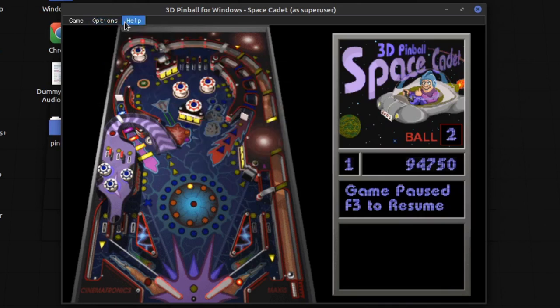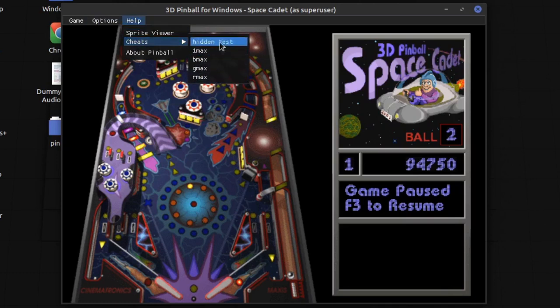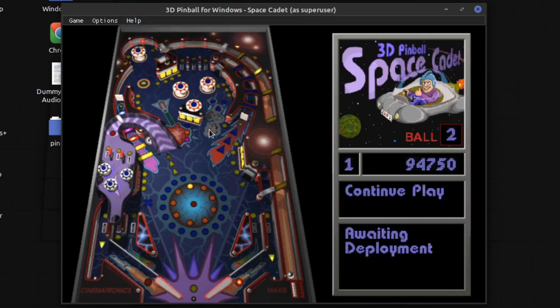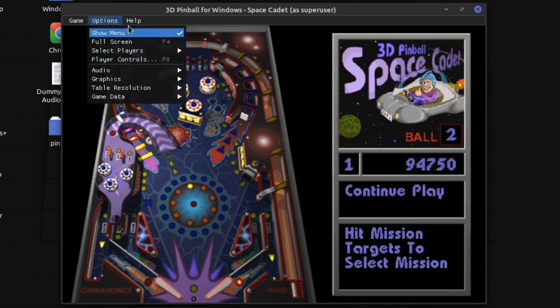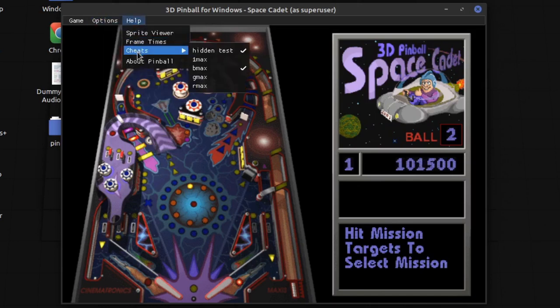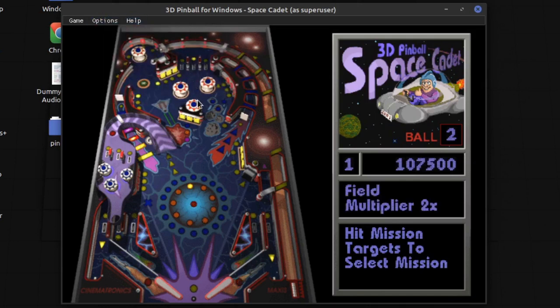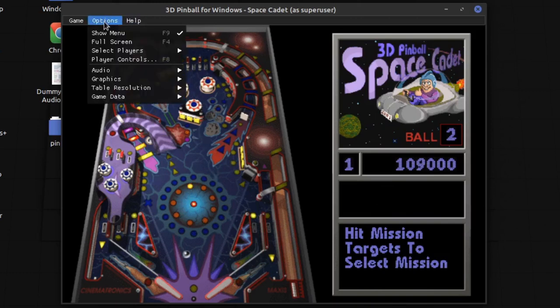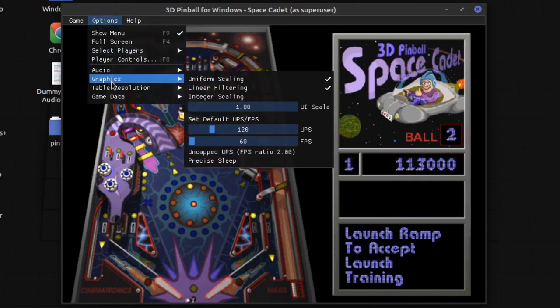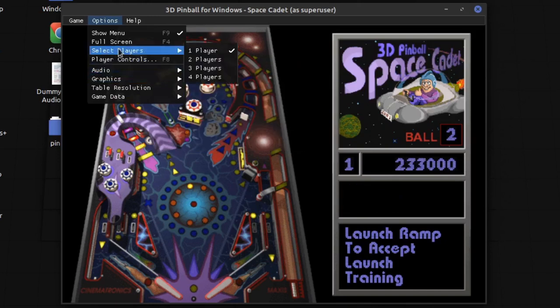Apparently we've also got some cheats — Hidden Test. I don't really know what these cheats do, I actually haven't tested those out. I'm not exactly sure what these cheats do, but you can cheat apparently if you want to. And you've got some configuration that is pretty much just — I haven't really changed much of anything — you can change sound volume and stuff.